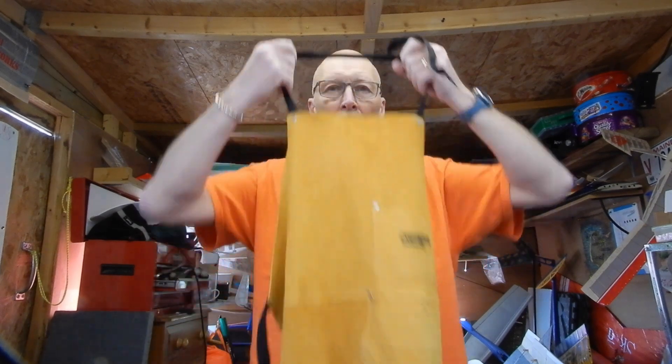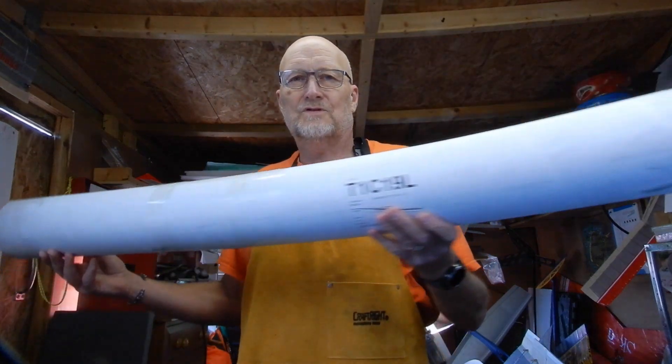Welcome back. This is a massive build. Fresh from Australia, here is the 3m Avanti — the 3m Avanti from performancemodels.com.au. Marcus has very kindly sent me this to do a build video with.